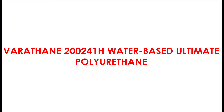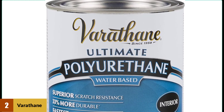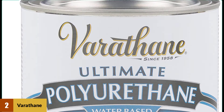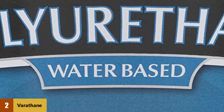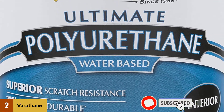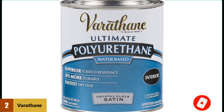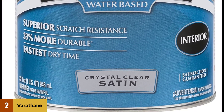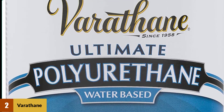At number 2: Varathane 200241H Water-Based Ultimate Polyurethane. The transparency of this finish is very high, and it is great at stain and scratch resistance. Varathane Water-Based Polyurethane provides a clear water-based protective layer for the wood and will never change the color. It protects the indoor surface of wood such as windows, furniture, trim, and more. Being a water-based formula, it dries very fast, and it is super scratch and stain-resistant with amazing clarity. It gives a classy and natural look because of its satin finish, and is perfect for doors, cabinets, trims, and other interior projects. Varathane Polyurethane is also very easy to clean.